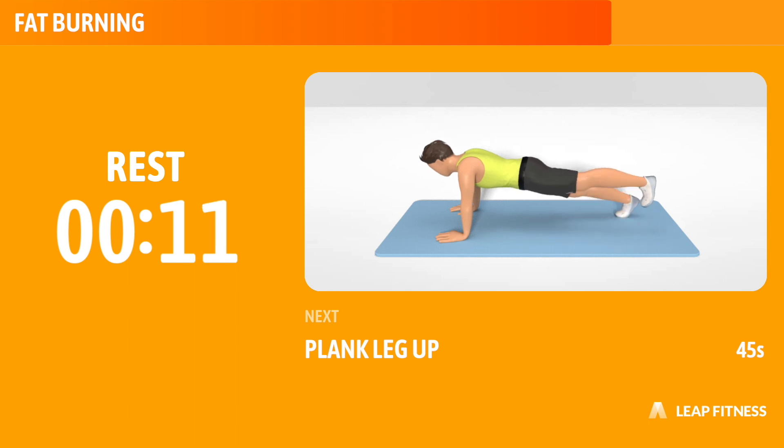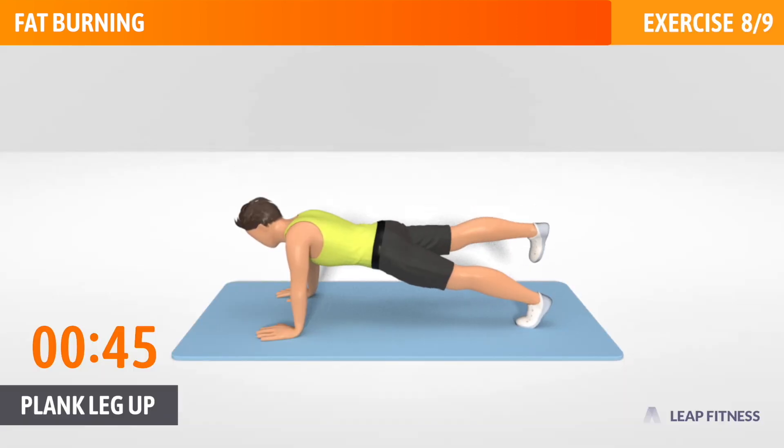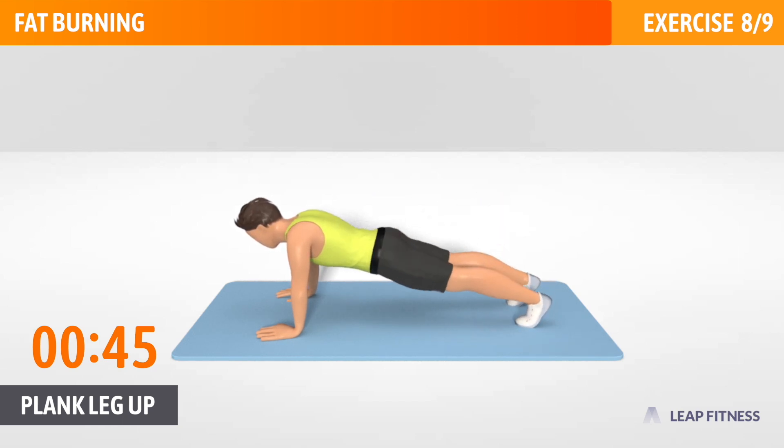Next exercise: Plank Leg Up. This exercise targets your abs, quads, glutes and lower back. Next up, plank leg up, 45 seconds. In 3, 2, 1, go!